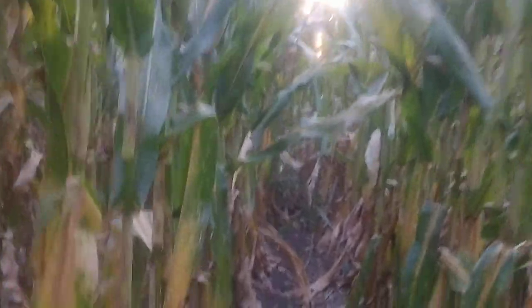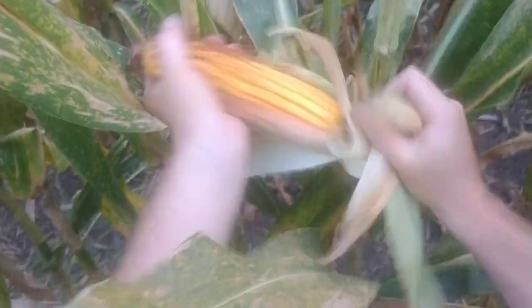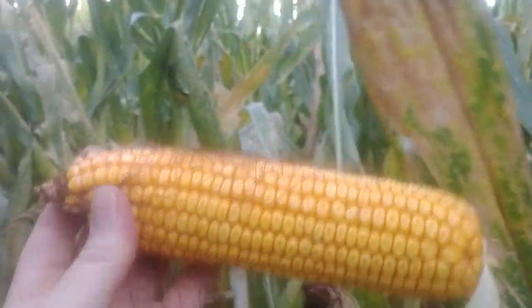Now we're going to go over into a conventionally farmed plot right next to the Austrian winter peas. Here we put on herbicides, fertilizers, things of that nature. The corn looks very good on both sides of the field. There's a little gray leaf spot - we didn't put any fungicides on as we travel through. That's not a bad looking ear of corn by any measure.